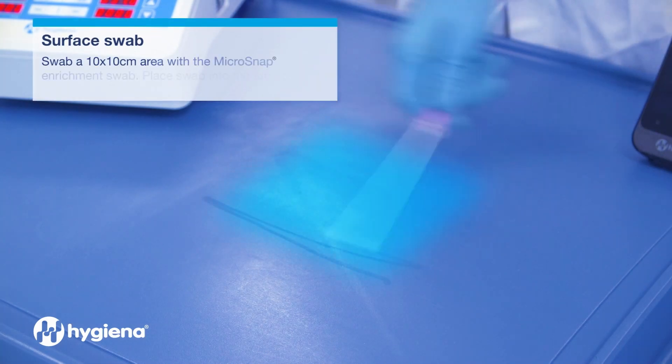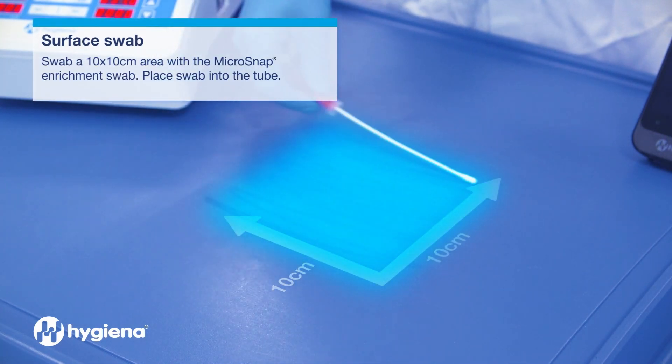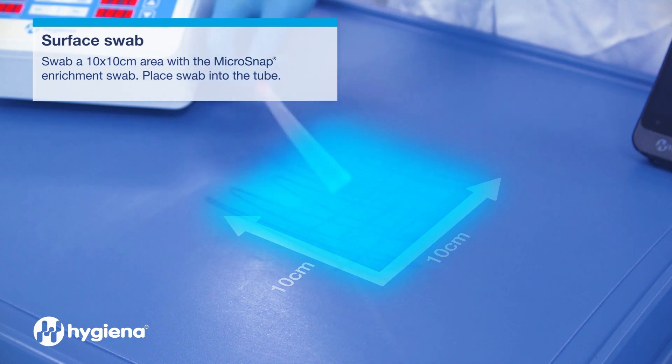Sample Collection. For surfaces, swab a 10 by 10 centimeter area using the pre-moistened enrichment device.